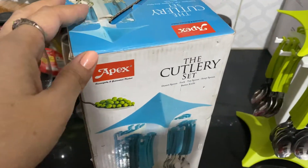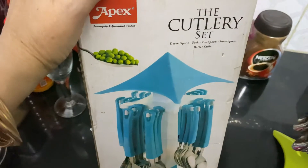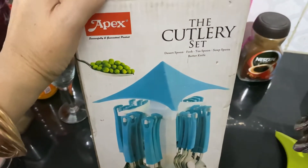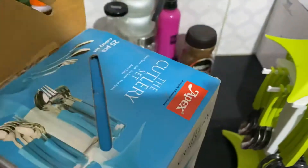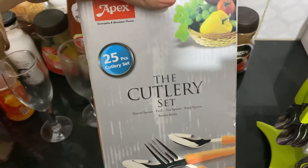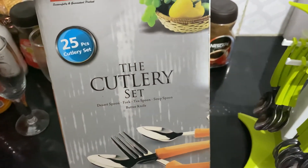The cutlery set is from Apex company. It has dessert spoons, forks, teaspoons, soup spoons, and one butter knife. It is basically a 25-piece cutlery set — 24 pieces plus one butter knife.